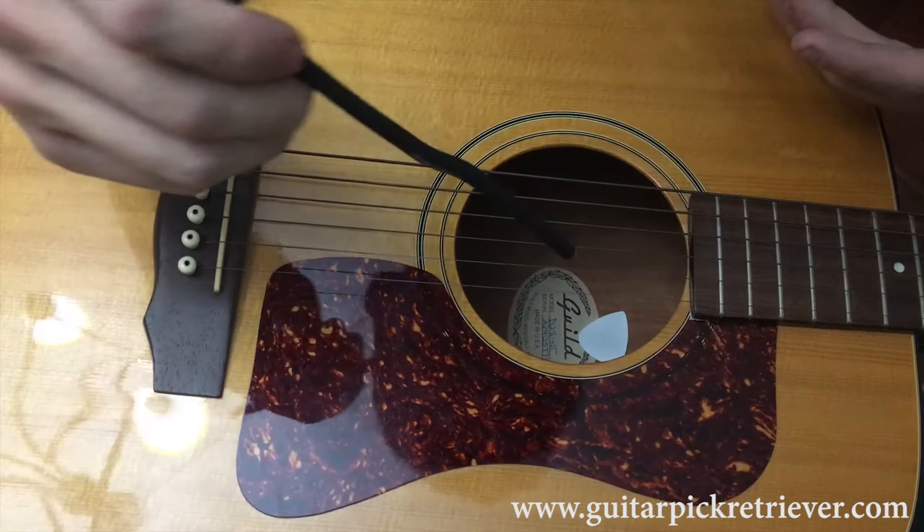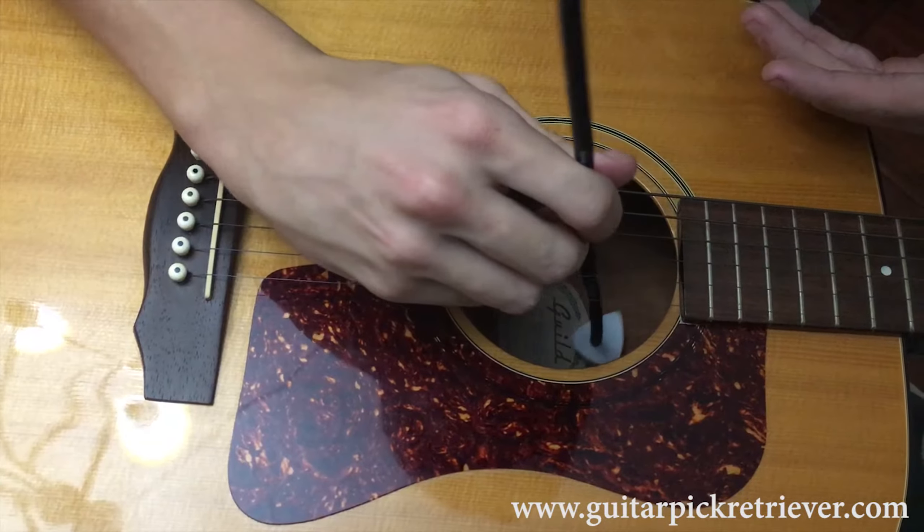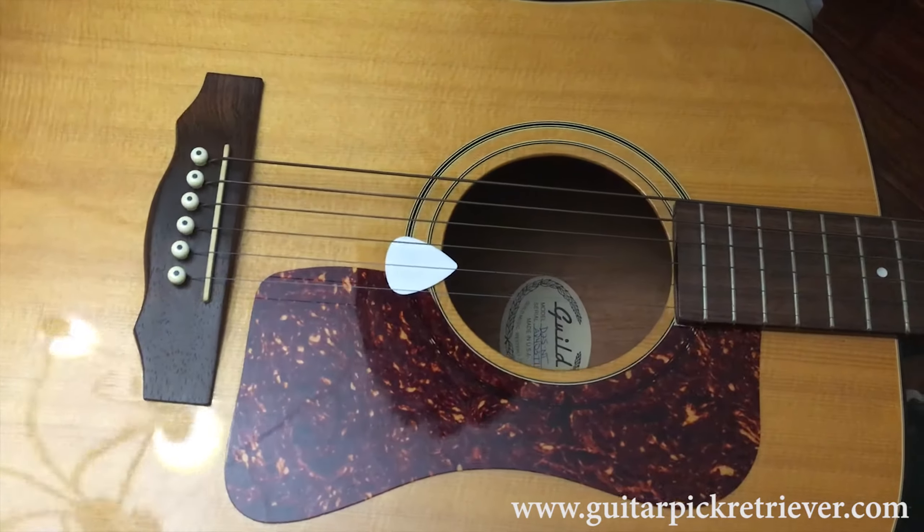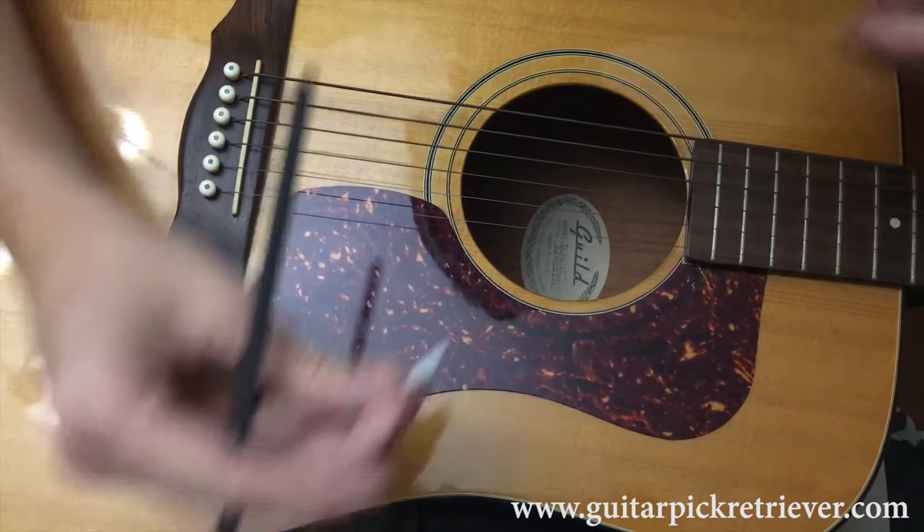The pick doesn't have to be directly under the hole either. You're basically going to tap it, bring it up, pull it to the back of the bridge, and pull up. And now you have your pick.